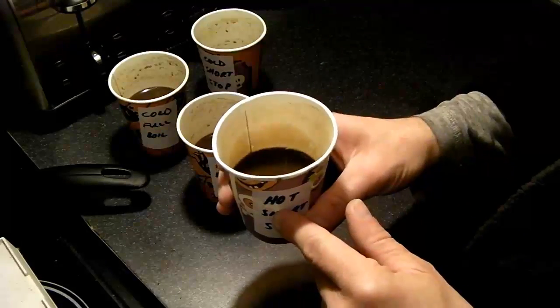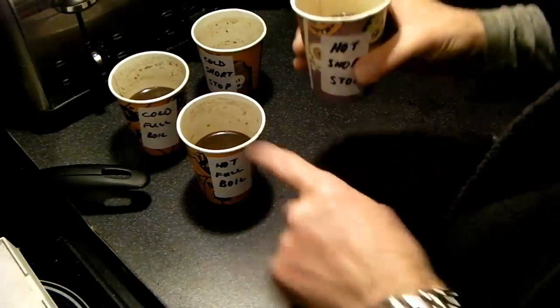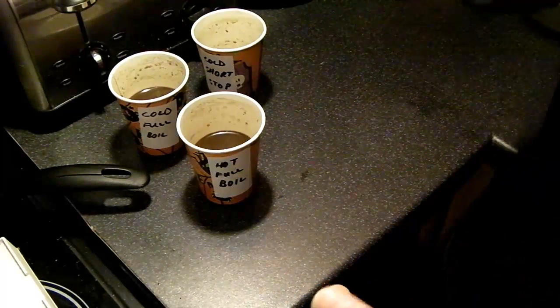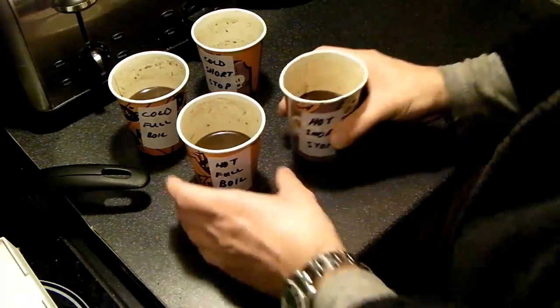Finally, the hot water with the short stop — based on the previous one I'm assuming this will be quite good. And yes, very good. To conclude: the brewing methods do make a considerable difference. The pre-boiled water with the short stop gave a much more full-bodied, flavoursome coffee with no bitterness at all — just a much more well-rounded cup overall. That's the method I'll certainly use in future and the one I would recommend.